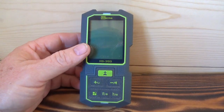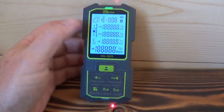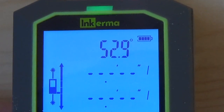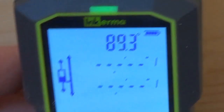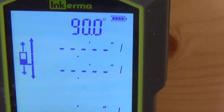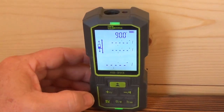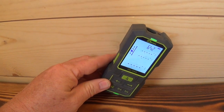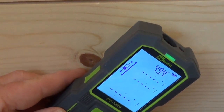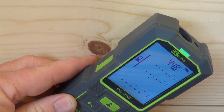These numbers up here on the top tell you what angle you're at. So if I'm standing it upright, see — that's exactly 90 degrees. And like if you were measuring something and you wanted to go at 45 degrees, you would move it down until you're at 45.